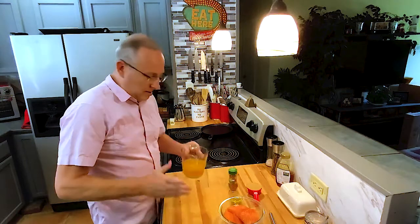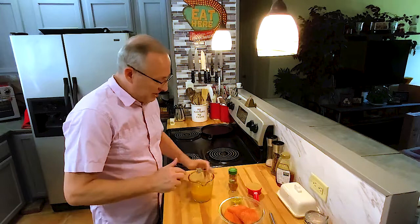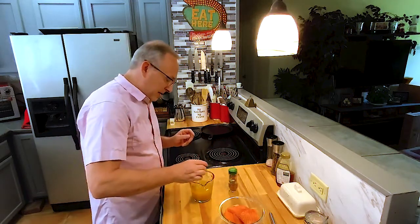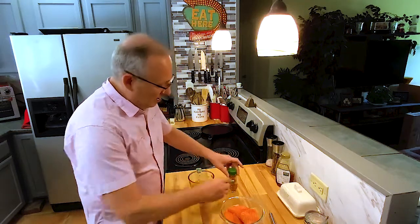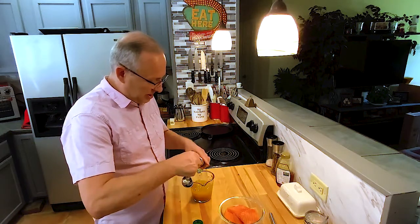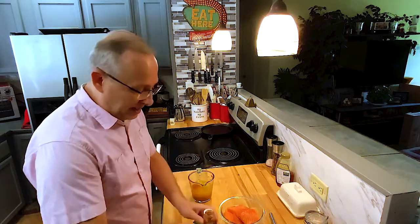I've got peach nectar — you can get this at the grocery store, it's in the juice aisle. I've got a cup of peach nectar, a third of a cup of packed brown sugar, and two tablespoons of olive oil. I'm only going to use half in here, so about a tablespoon in this mixture. And what makes it spicy is my cayenne pepper. I usually put about a quarter of a teaspoon in — you might not like it spicy, you might like it more, so adjust it to your taste. Just adjust each one of my recipes to the flavors you might like. So we're going to put that in there.